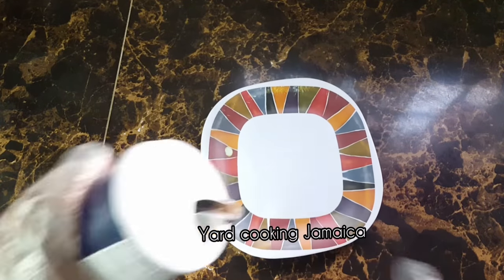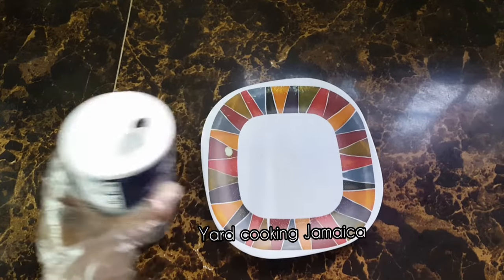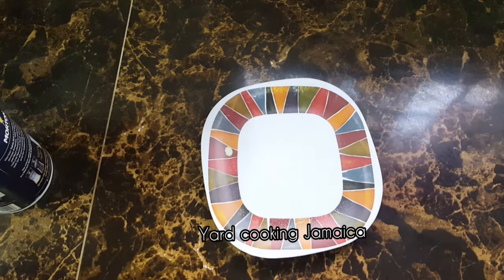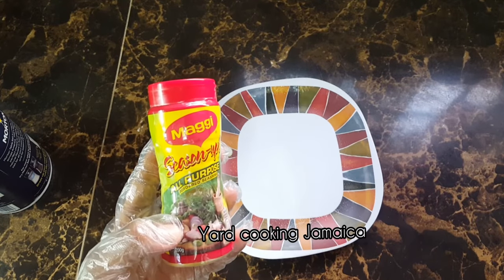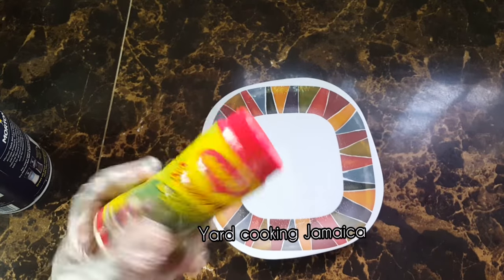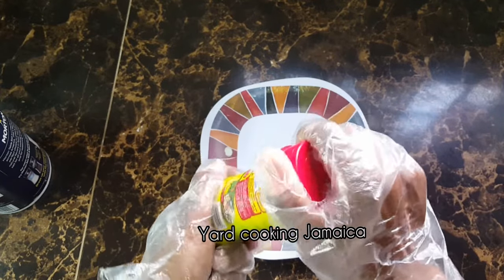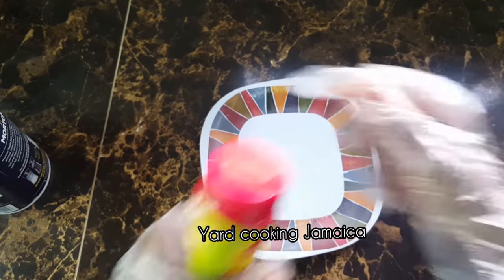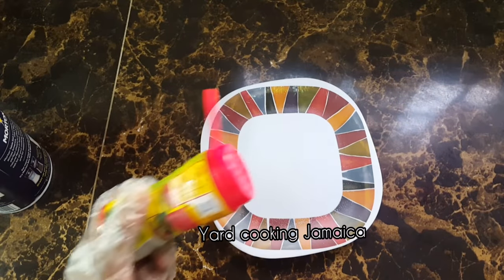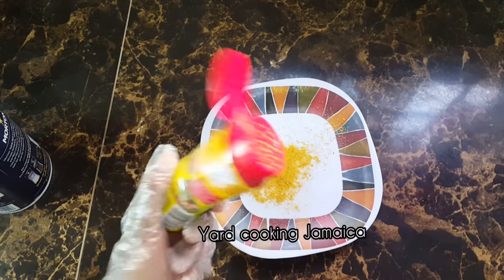Wagwan, yeah man! So in this video I'm gonna do just a simple recipe — fry fish. I'm wearing gloves because I purchased a new knife and it chose to christen my right thumb, so I put a band-aid on it. And I'm wearing gloves because it is hygienic, whether on camera or off camera, so in case you're wondering why.